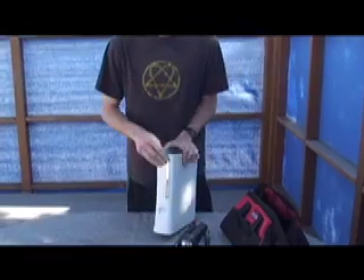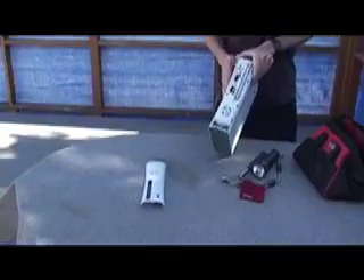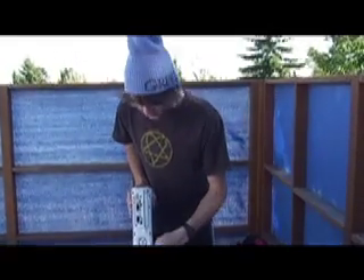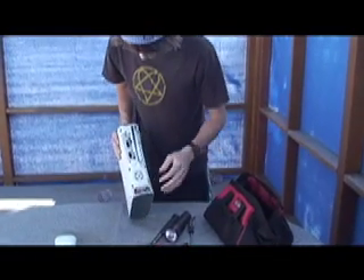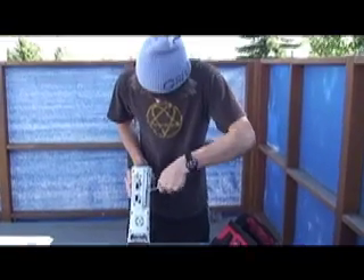So now, first what you need to do is take off the face plate. Once that is off, you will see the inner compartments. These little ticks here we have to pull apart, but first we need this part out. So let's get that out.